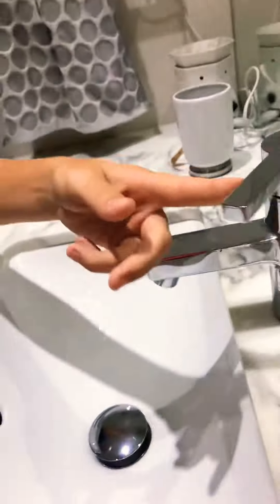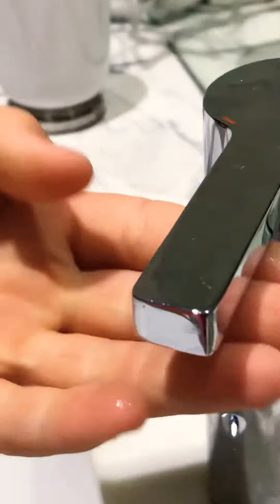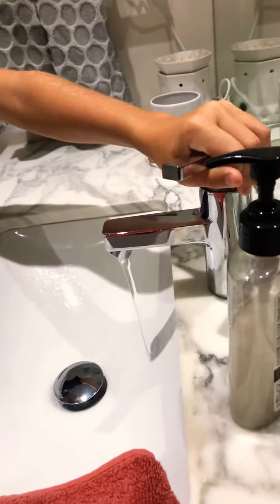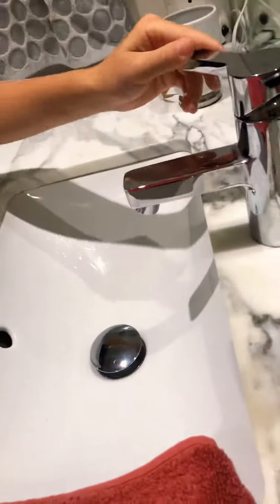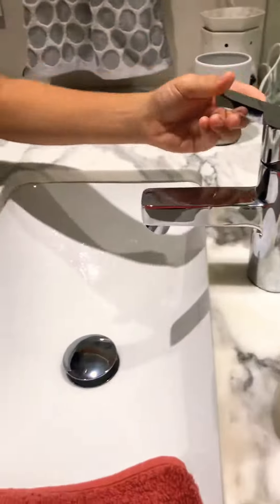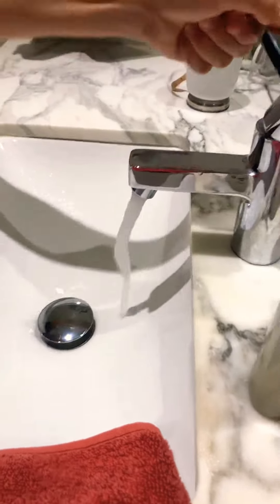So basically, you see the blue — you want to actually lift it up and then it turns on. The more you lift it up, the more powerful it goes. You can also do middle, like that — no one cares. You can go hot, nice and more powerful.